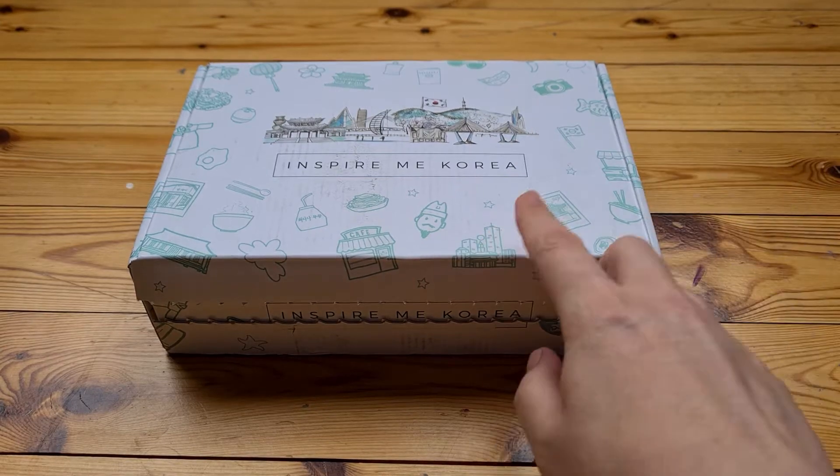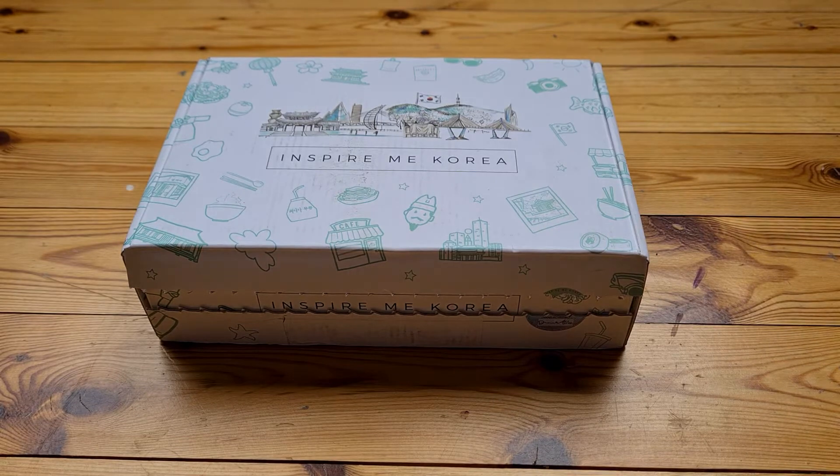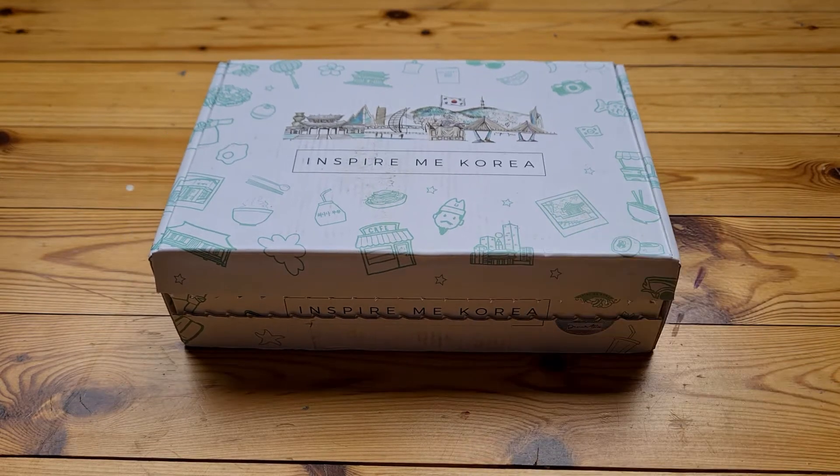Hi everyone, I got my September box today, so I thought I'd do a quick unboxing. I just also wanted to say, it was something I did record in the August unboxing, which unfortunately didn't record properly so I couldn't upload it. But I was saying that I appreciate everyone that watches these videos, because they're just really basic — I don't do any editing or anything like that.